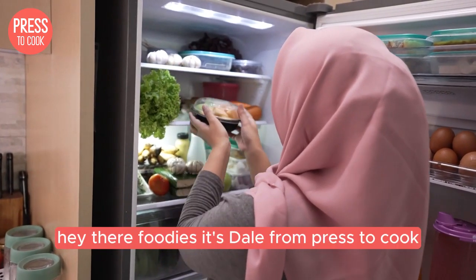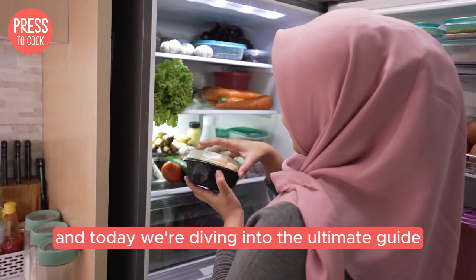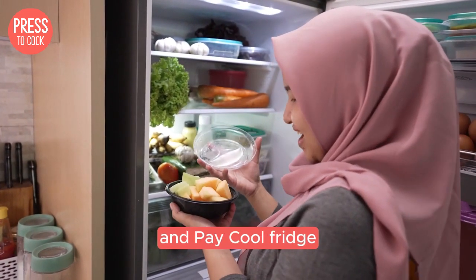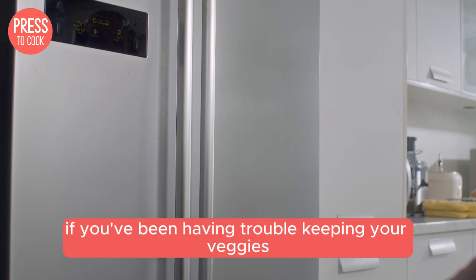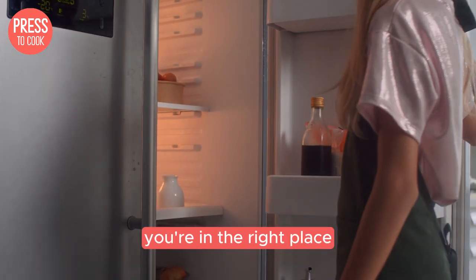Hey there foodies, it's Dale from Press to Cook and today we're diving into the ultimate guide for controlling the temperature on your Fisher and Paykel fridge. If you've been having trouble keeping your veggies fresh and your ice cream perfectly frozen, you're in the right place.